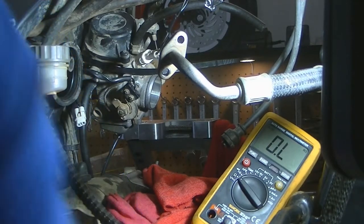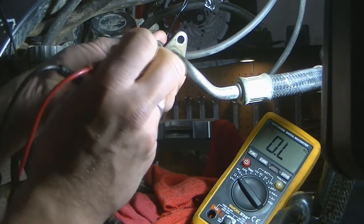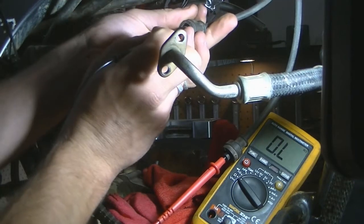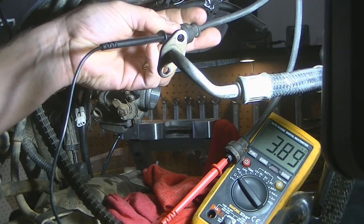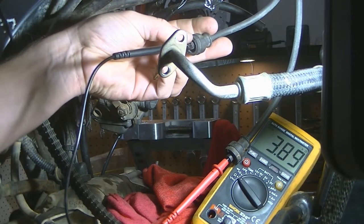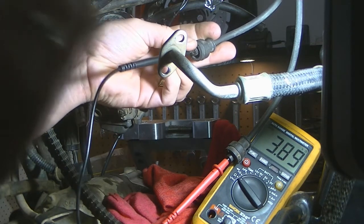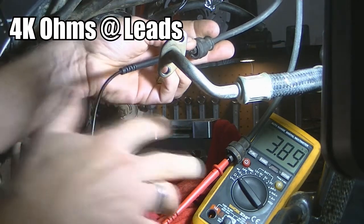These spark plug caps have resistors inside them. Typically those resistors are between 5 and 10 kilo ohms. So we're going to bypass them and go straight into the leads. As you can see we've come to 3.89 kilo ohms — so we've basically got 4 kilo ohms at the leads.